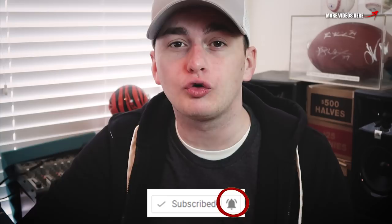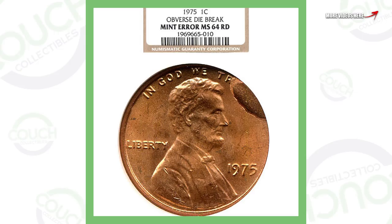Welcome back to Couch Collectibles, hope you guys are having a great day. In this video we are going to look at 1975 Lincoln pennies that are worth money. Don't forget if you want to win this silver Morgan dollar, click the link in the description — subscribe to those two channels and you are entered two times for the silver Morgan dollar. Let's hop into the video and check out these rare pennies.